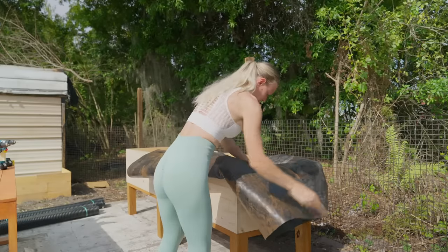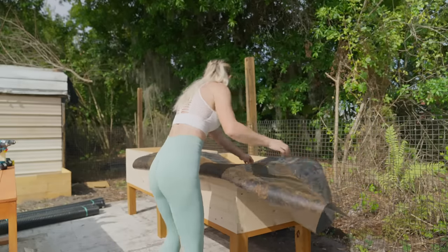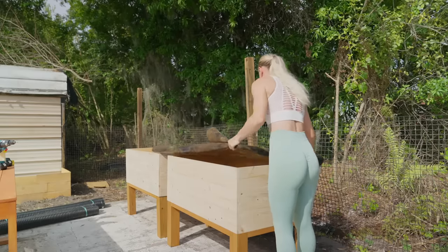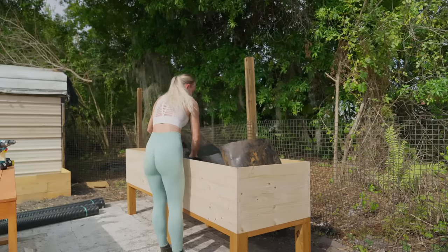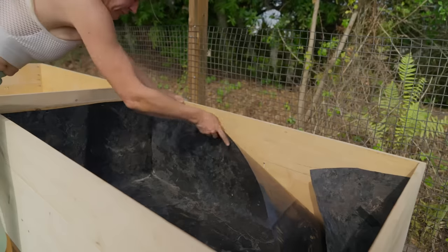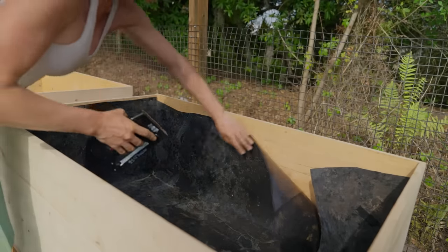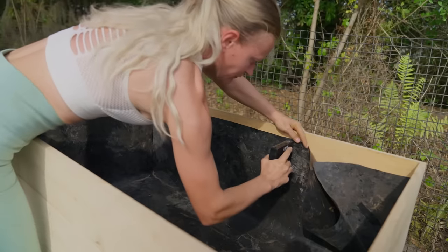The liner I'm using is super thick. To get it into the box, it's easiest to pre-fold it to the size of the bottom of the box, then slide it in and unfold it inside. To hold the liner in place, I'm using staples. Those staples aren't counted towards the total of the box — it's just a few cents per box.